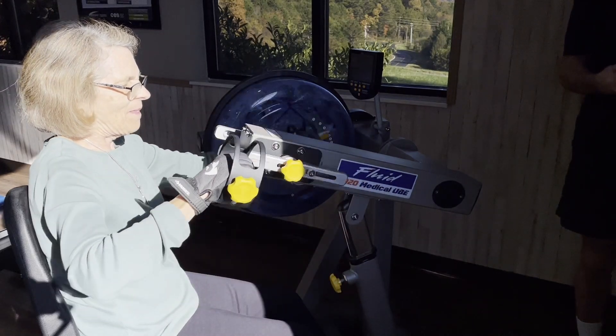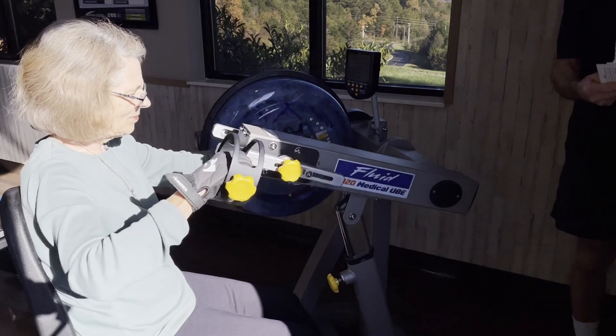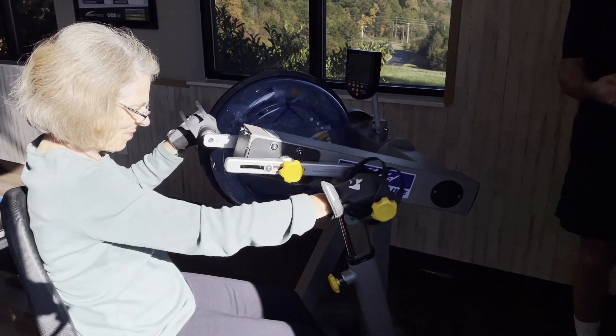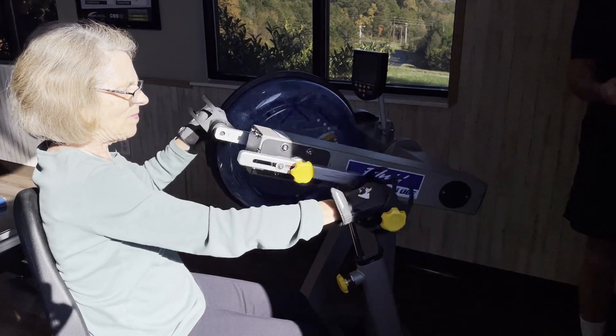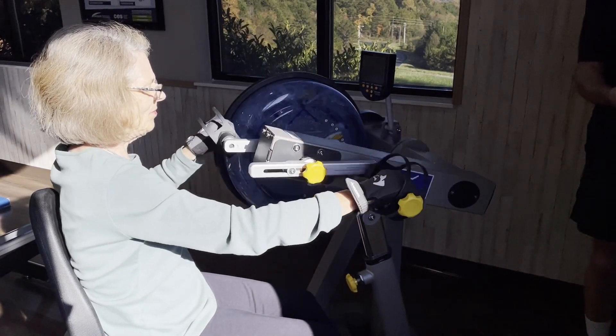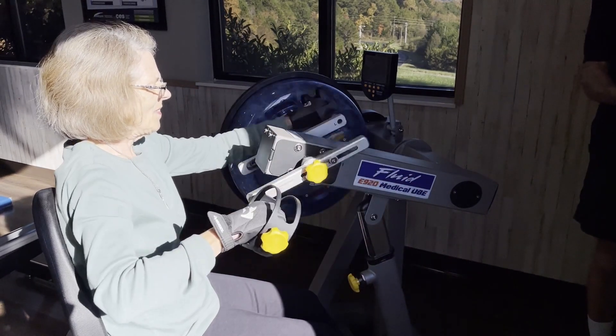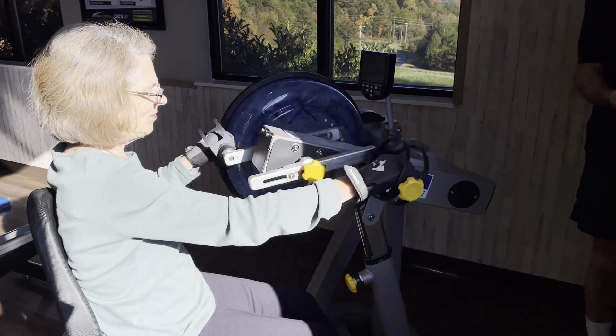Over in the corner of the Wellness Center by the stretching area, we're looking at our ergometer. This machine provides exercise when you can't use your legs — it gives you a shoulder, arms, and cardio workout. Many people use the ergometer to rehab after shoulder or leg surgery or heart procedures.